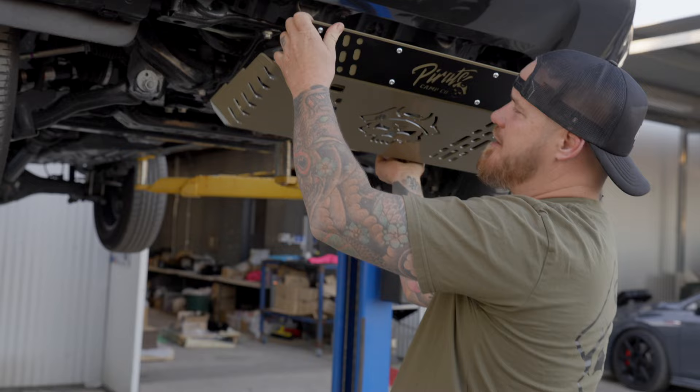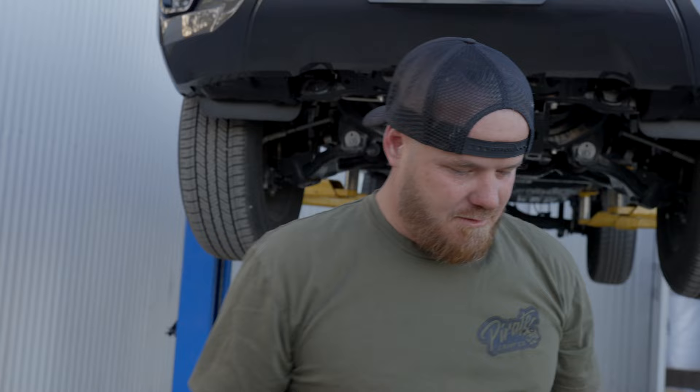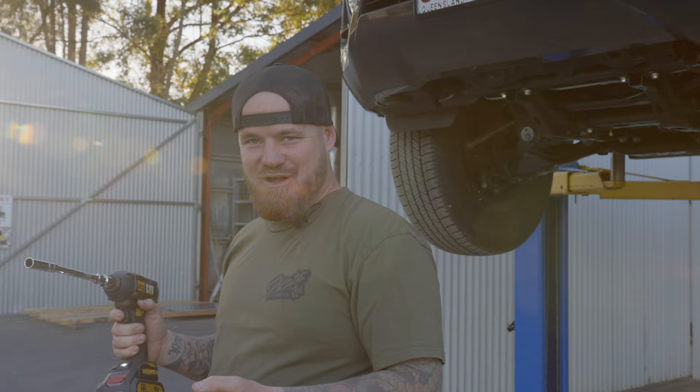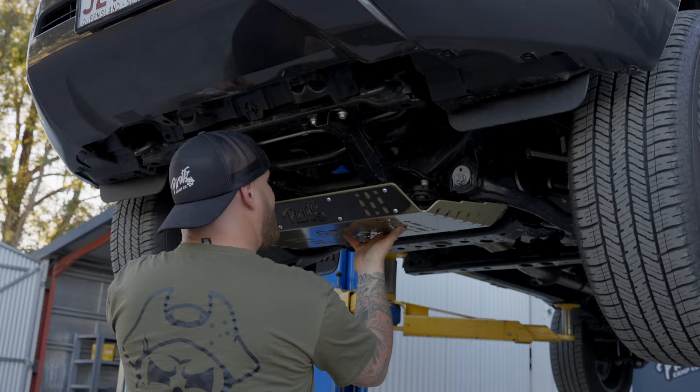As you can see, we've got these slots facing back this way — this is how the bash plate's going to go on. I've actually remembered one more thing I didn't do because I'm not lying on the ground, makes it a bit harder. So it's a 12mm socket for these bolts. I'm going to get these on and take this out for a test drive. So slots facing forward, and we just want to go in.